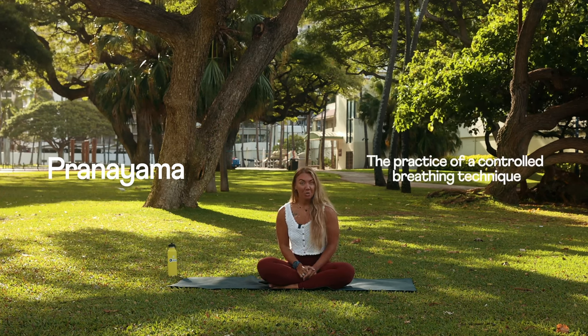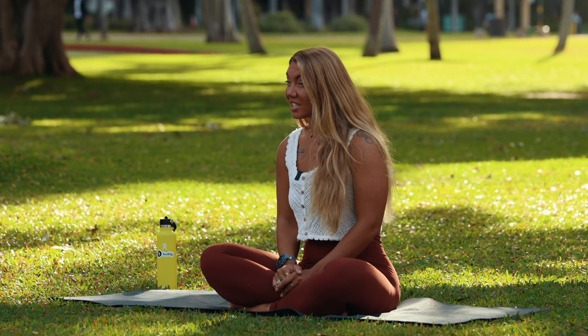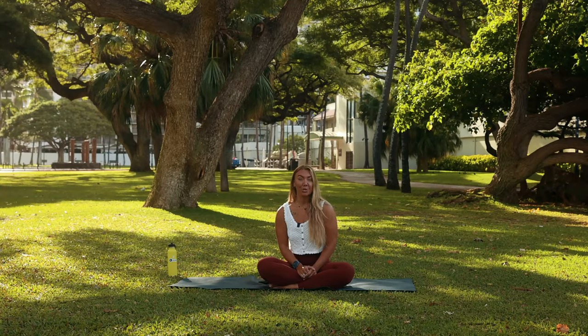Pranayama is the practice of a controlled breathing technique. We use it a lot in yoga and we use it a lot scuba diving. Think about it when you're using your breath to control your buoyancy.